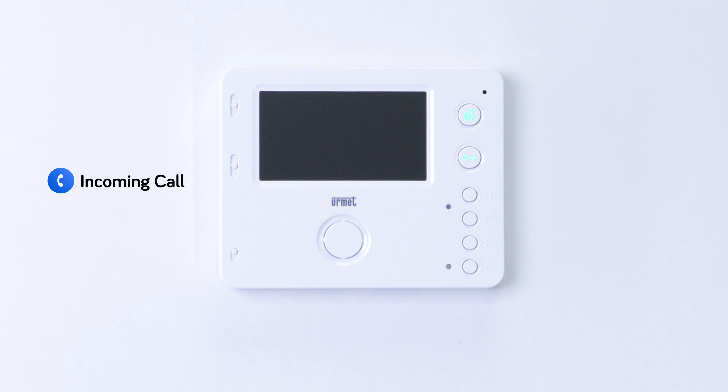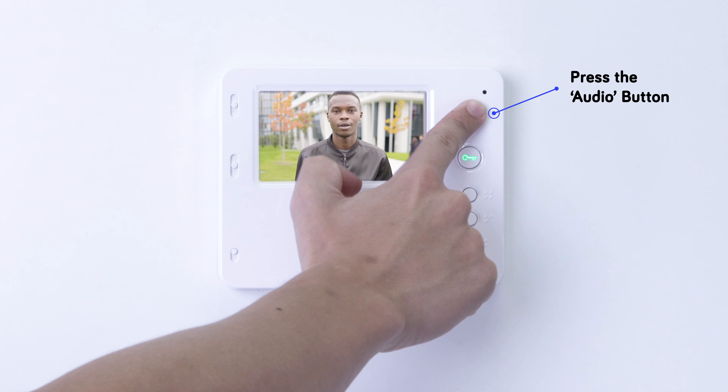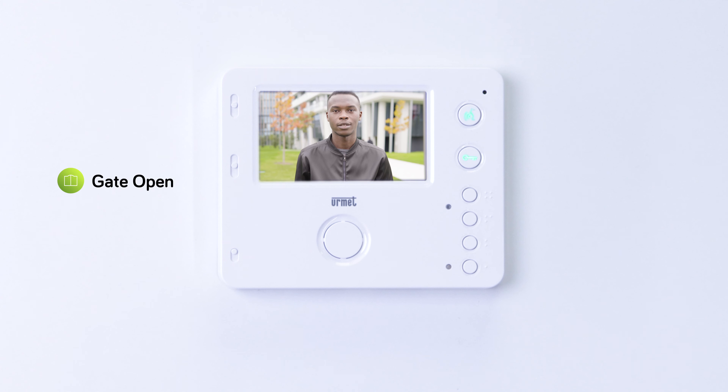If you want to open the main gate during a call on the Miro video hands-free monitor, start by pressing the audio button to answer an incoming call. Now simply press button 1 to open the main gate. Then, when you're ready to end the call, just press the audio button.